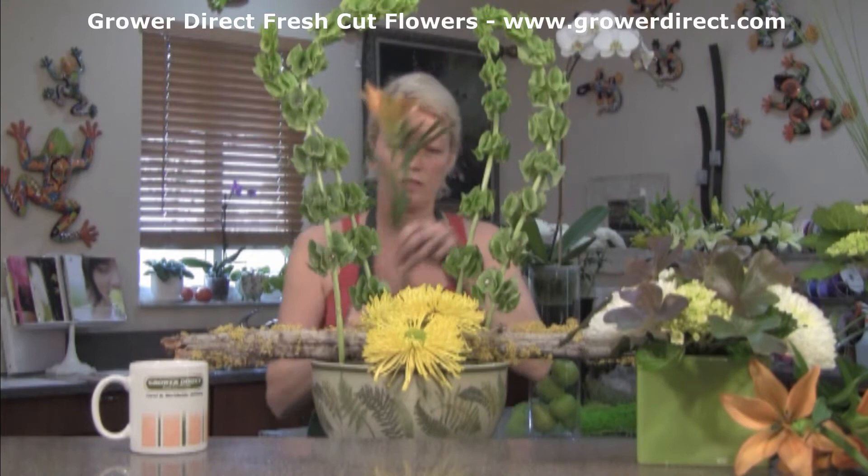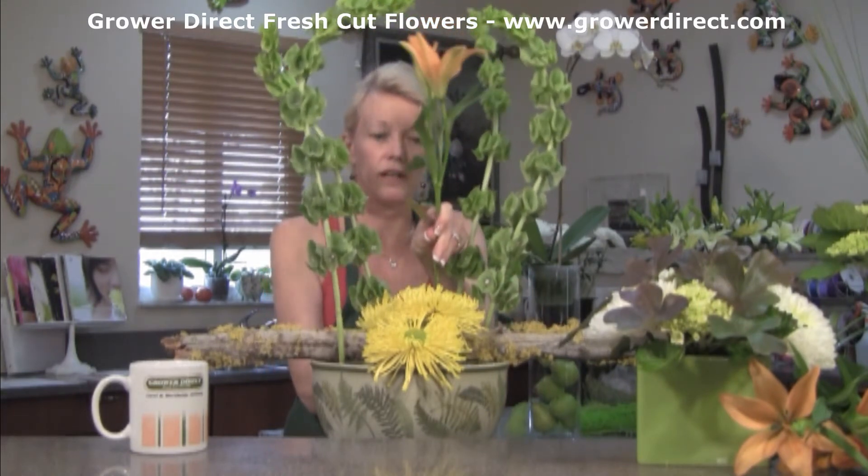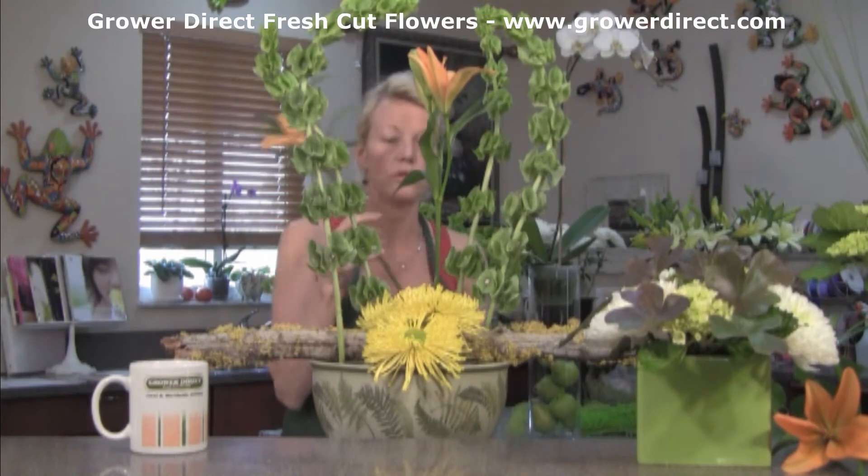And then we're going to really kick it up with some bright color — it's so fun to work with color. We're going to insert that right down into the foam in the center. See how the Bells of Ireland are framing those lilies? Beautiful look.